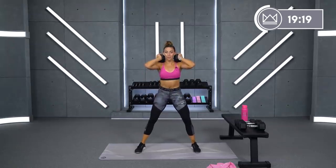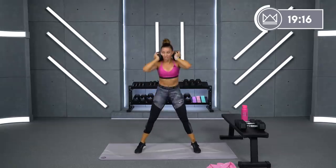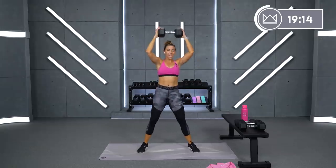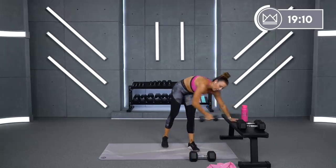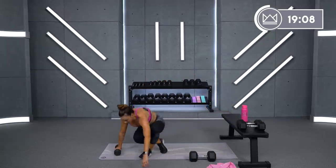As soon as you get down there, engage your glutes, press the arches of your foot into the floor like you're trying to get the ground away from you. 15 seconds, good job.